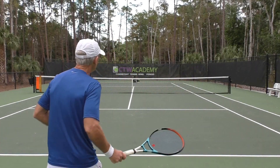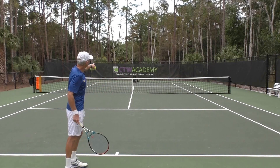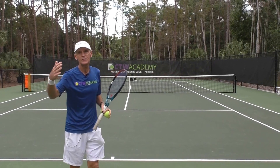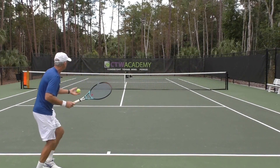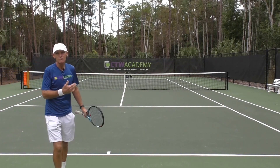Number three, you want to aim for target windows over the net. If you look at CTW Academy up there, at the top of those letters, that's at least four to five, six feet over the net — that's where I want to be aiming. I'm going up — that wasn't even high enough, I want to go up more. There we go. That ball landed right on the baseline.